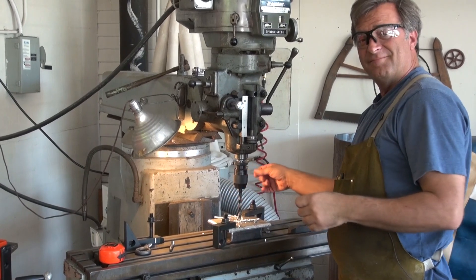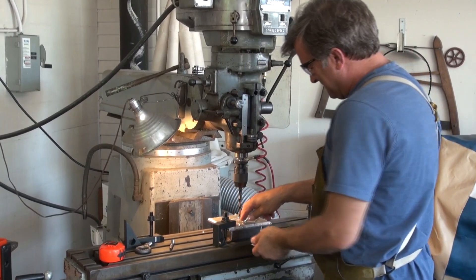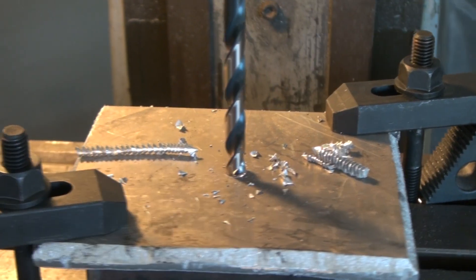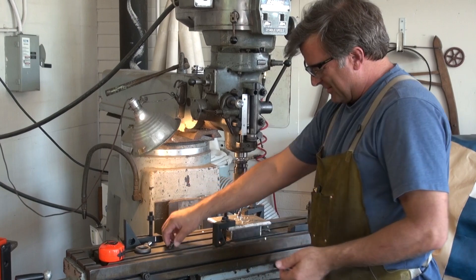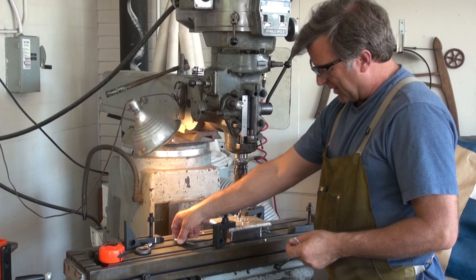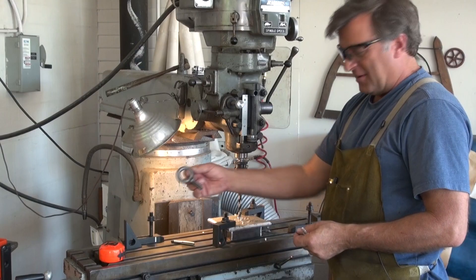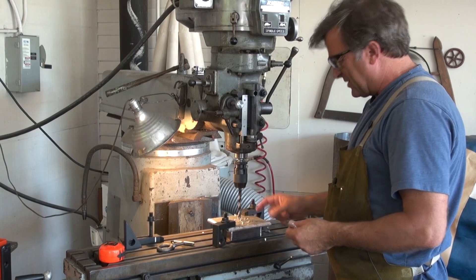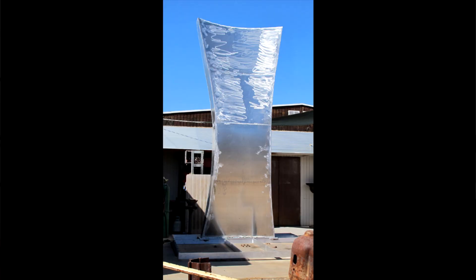Hey Kevin, what are you doing? I am drilling a hole in this plate of aluminum. I have to tap it using a metal tap so I can put in a lifting ring, and then this whole thing goes out and gets welded onto the top of the sluice on the seed sculpture.